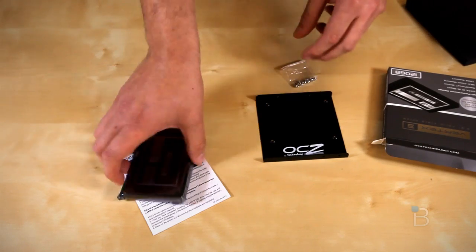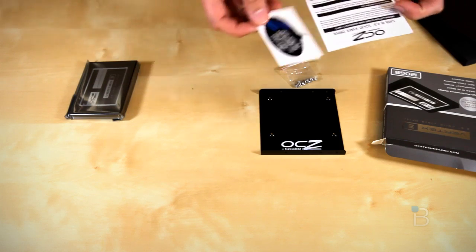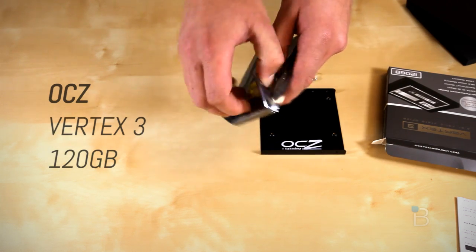Hey there folks, it's John Q here from TechnoBuffalo, hope you guys are doing absolutely peachy. Today, we're going to be checking out the 120GB Vertex 3 Solid State Drive from OCZ, or OCZ, whichever one you prefer.